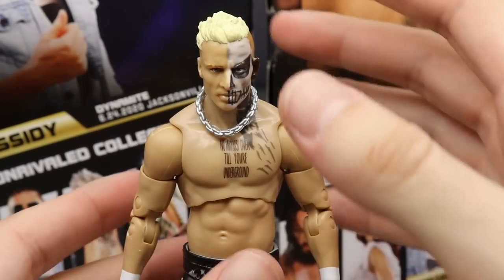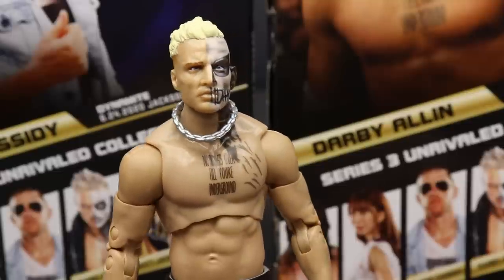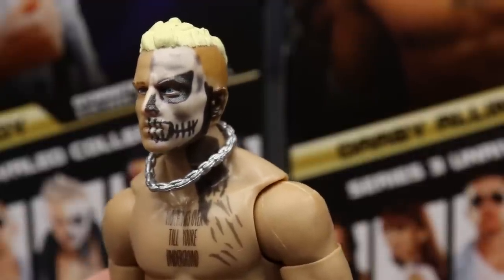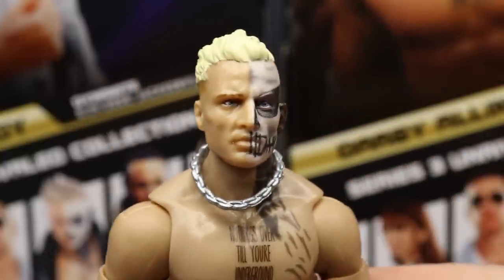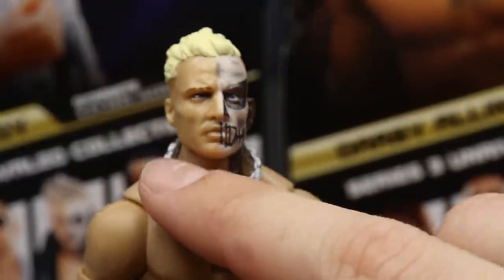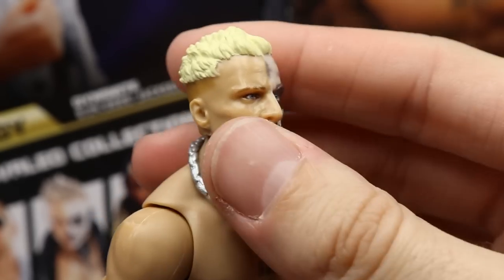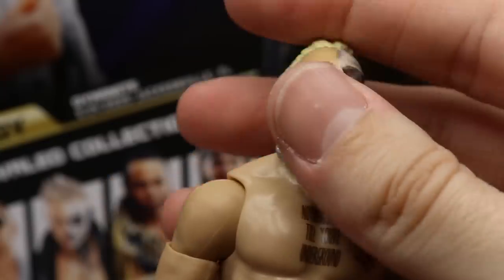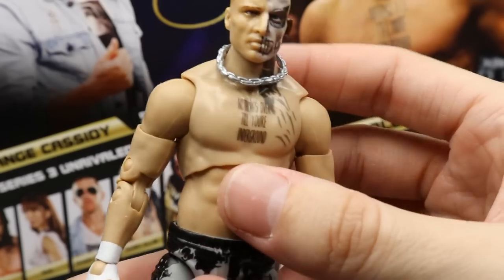Getting into Darby Allin himself — the head sculpt has his signature face paint and I think the likeness is definitely there. I like the hair fade going on. You've got the half skull painted on his face, a nice gradient shade going down the sides, blonde hair, paint going down the neck, and his necklace — a nice touch. He has the tattoo that says 'Nothing's Over Till You're Underground.' He can look down and up pretty well.